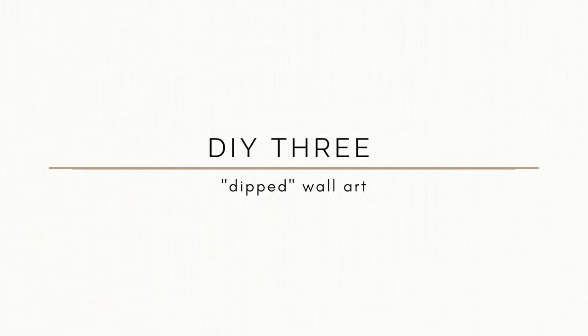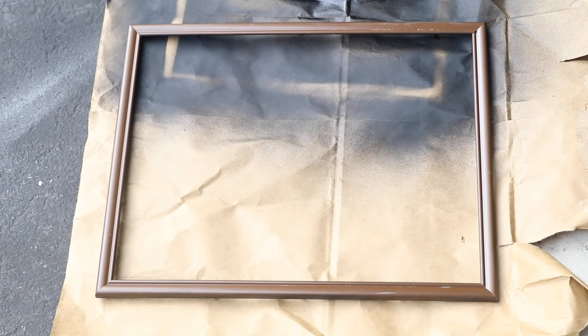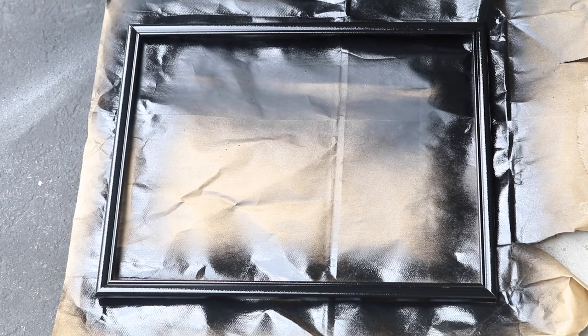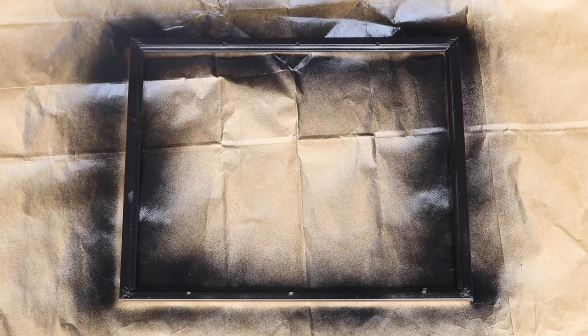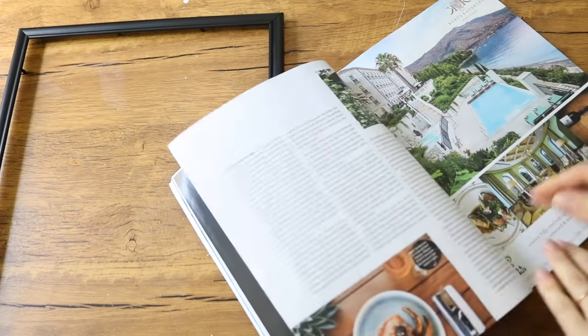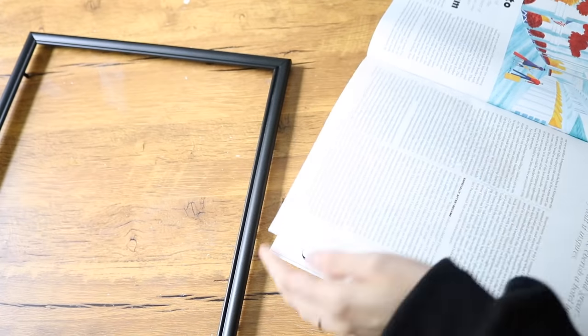My third project was inspired by something I saw on Mr. Kate's channel — I'll link her video in the description. I'm taking a frame I found from the Dollar Tree and spray painting it black. One tip: when spray painting frames, I always start with the back first and then do the front last, so you have the cleanest finish on what you'll actually be seeing day to day. Now I'm going through a magazine I also picked up from the Dollar Tree to find pictures to stick inside this frame.